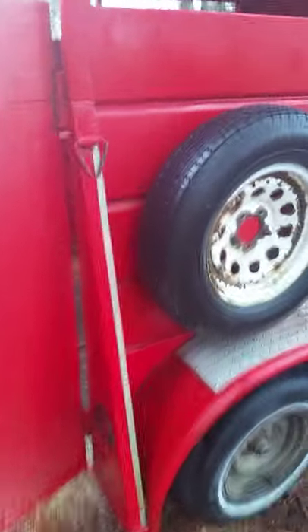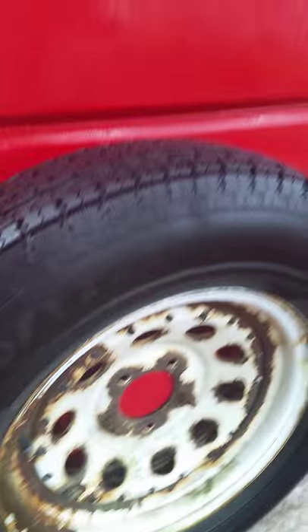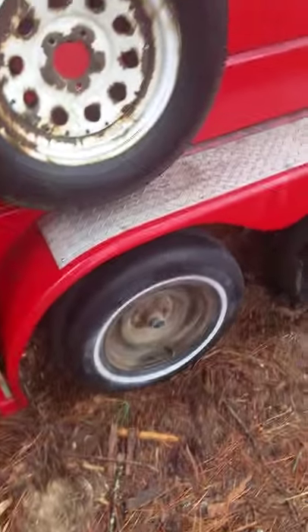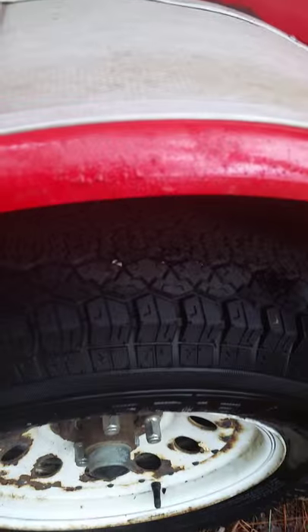I do have all the original wheels, like this one. And see, this one is a brand new tire that I put on. All the lights work.